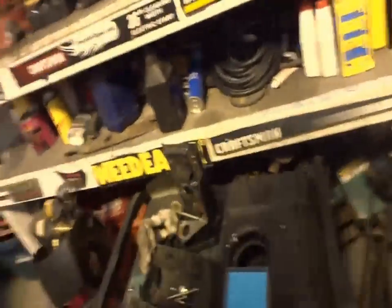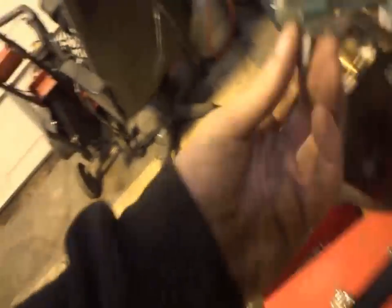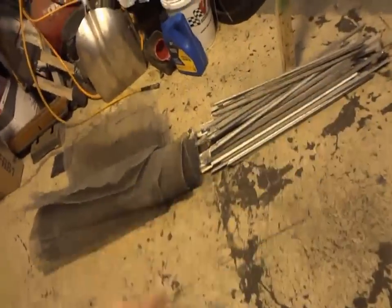Going to get parts ordered for this thing so we can get it out of here. Found some more aluminum — every little bit helps.